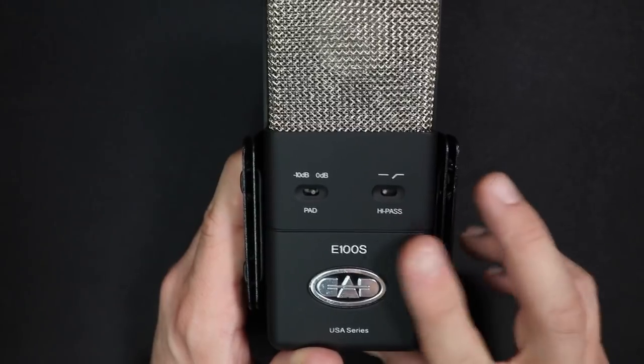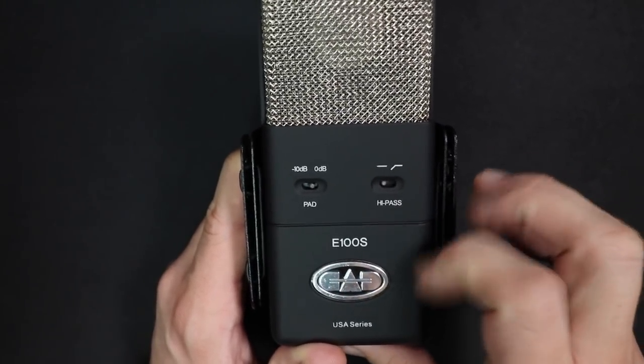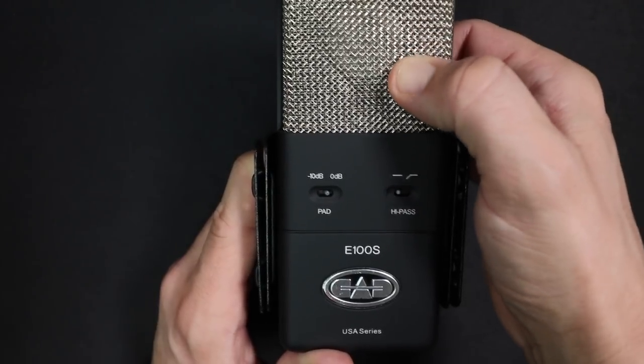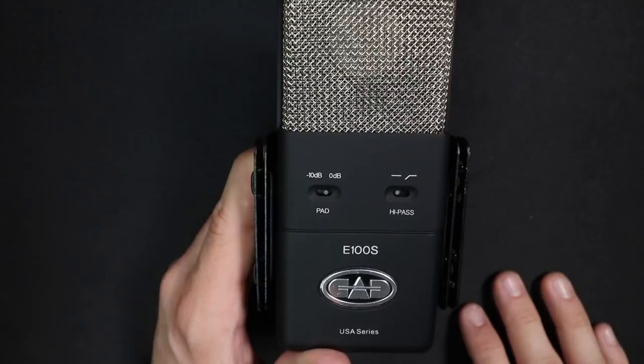As far as the build quality, the microphone feels pretty good, which it should given the $500 price tag. It has an all-metal body with a rubberized finish, which feels really nice to the touch and makes it very non-slippery. It also has a metal mesh grille, which looks like it's double or triple layered to help disperse some of the air going into it and reduce plosives.